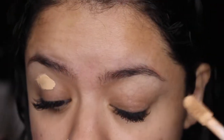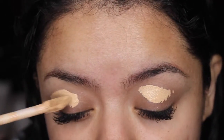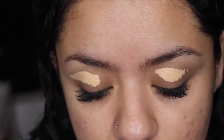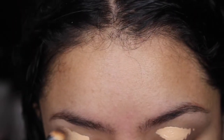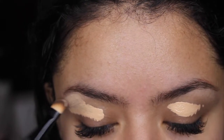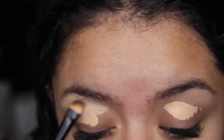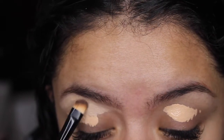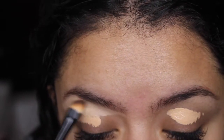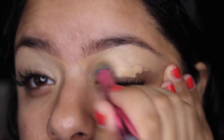I'm going to start off just priming my eyelids using my Shape Tape Concealer. Now I'm going to start carving the shape of my eyebrow and then work my way downwards. I'm grabbing a Real Techniques concealer brush and I'm just buffing that all over my eyelid.